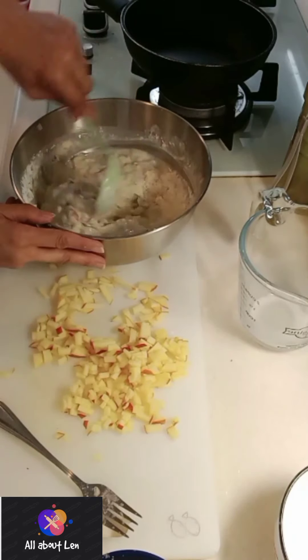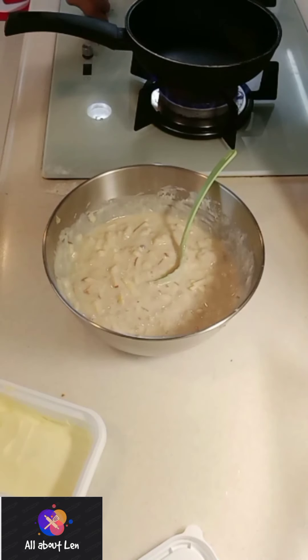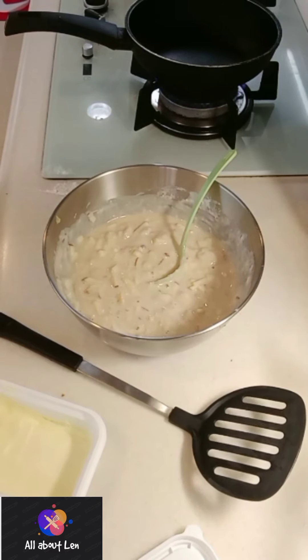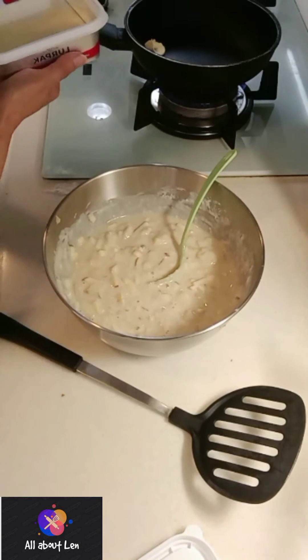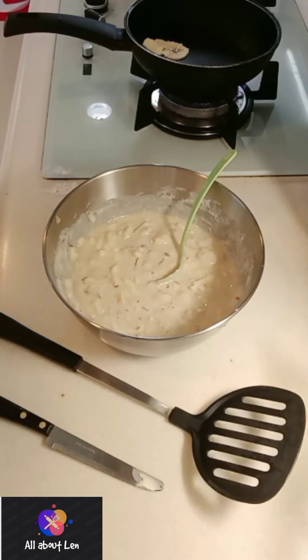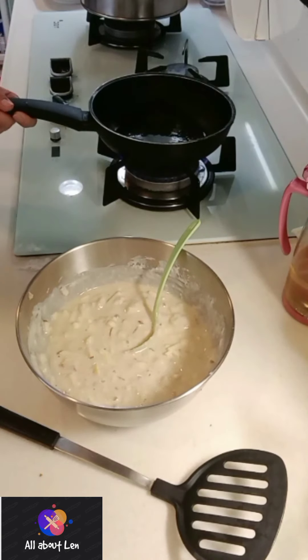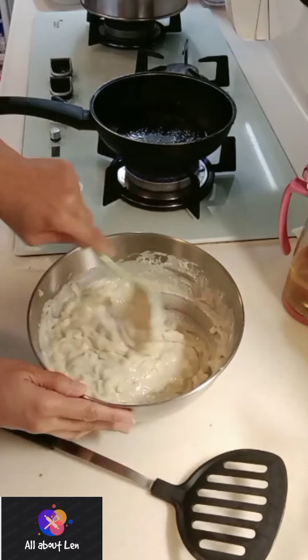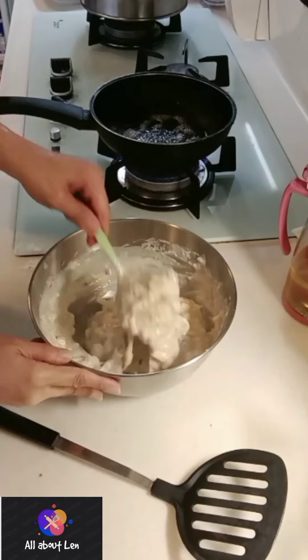By the way, thank you for supporting my channel. I really appreciate your comments and likes. Now I'm using butter to fry my pancake. I will write down in the description below the exact amount of my ingredients. I'm going to fry my pancake for one minute on both sides, because that's how I normally do it.